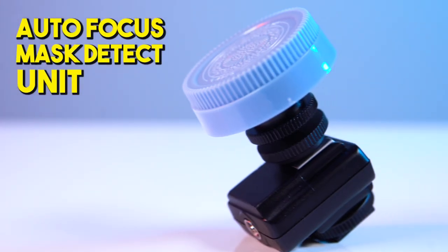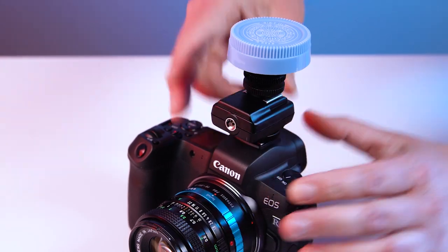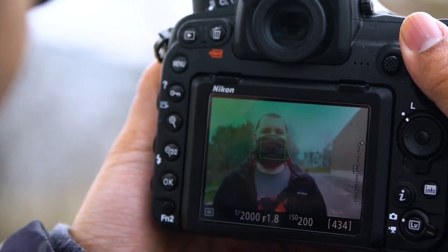Introducing the Autofocus Mask Detect Unit from PhotoDiox. Just attach the unit to the hot shoe of your camera, and voila — now your camera's autofocus system will never miss a masked shot.